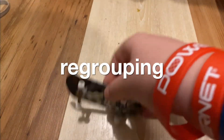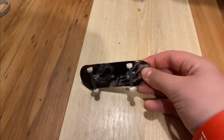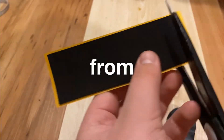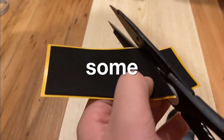Today we're re-gripping my fingerboard. We finally got that grip tape off and now we're going to cut this foam grip tape and make it have a design of some sort.